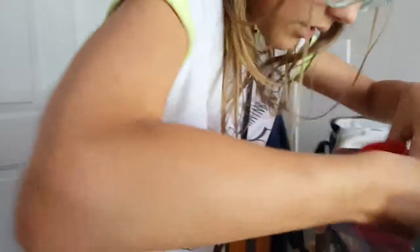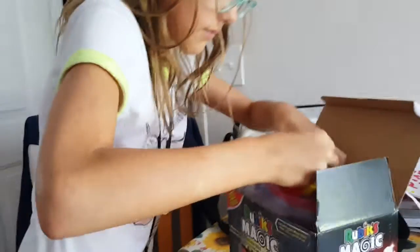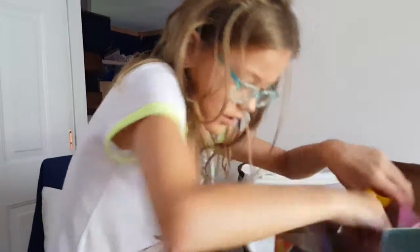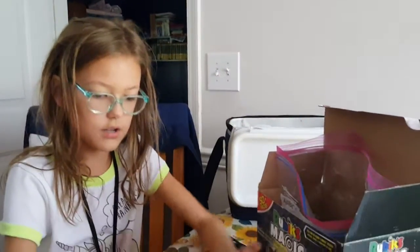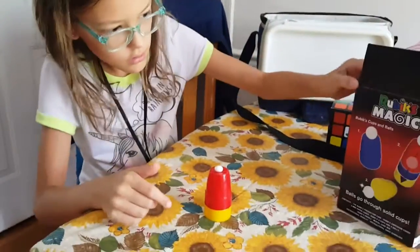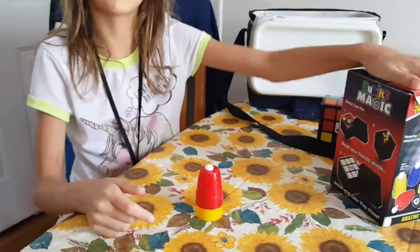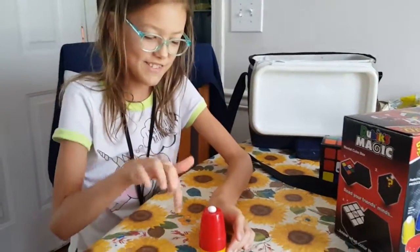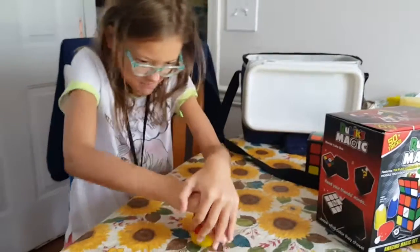Next I have the magic balls. I have lots of them in here — the magic ball. Can you see it? I'm going to make the ball go through the cup. I just smash it down.